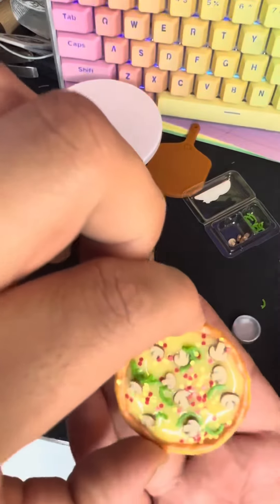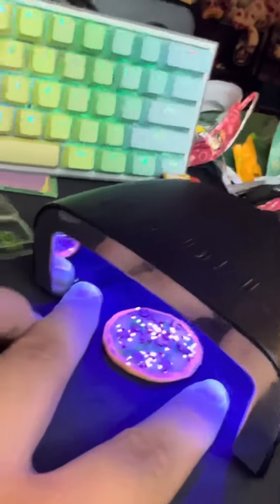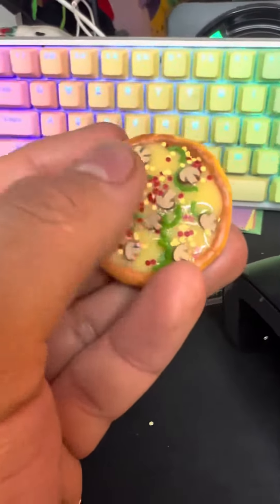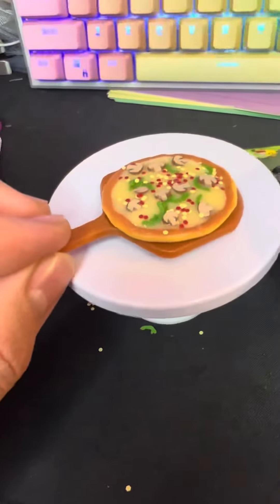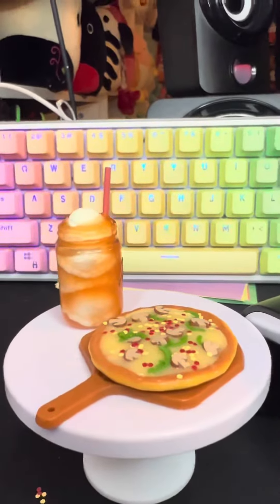There's my little pizza! Now let's cure it. And now it's all hard — that's so cool. You can put it on the little table, look how cute! So cute, I'm obsessed. Look at it!